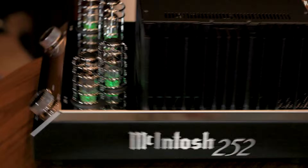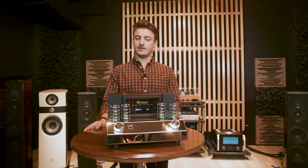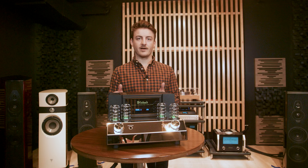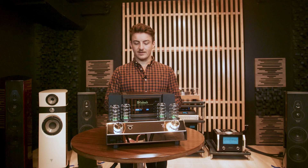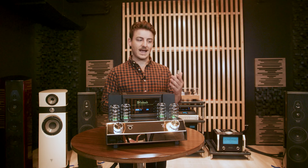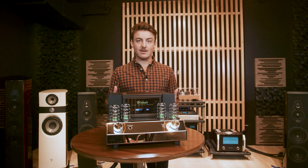This concludes our unboxing of the MA252 from McIntosh. This is a nice compact integrated amplifier — you get the tubes, you get the solid-state, you get the build quality from McIntosh that is just built to last. These things are bricks. If you're talking about starting an entry-level setup with McIntosh, this is a great piece to get you started. It can take whatever you want to throw at it; you just might need to add a streamer or a DAC to get digital inputs. Extremely capable, and pretty good price too.